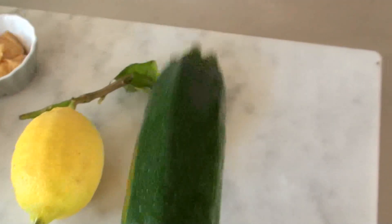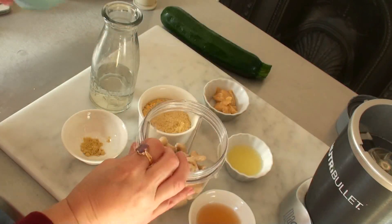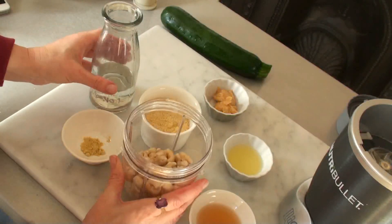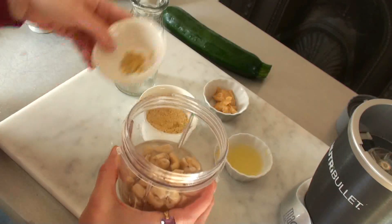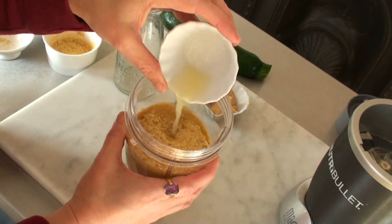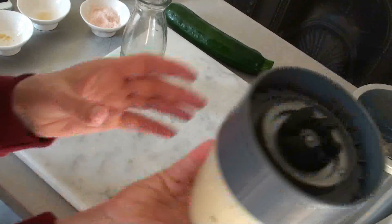We put everything in the high-speed blender — the soaked cashew nuts. Somebody asked can you not soak them? I don't recommend it, because it's that really soft feeling you want from cashews that you normally get from something made from dairy. But it is possible. Then the water, apple cider vinegar, mustard seeds, nutritional yeast — I sometimes just eat it straight from a cup, or have it on popcorn. Then lemon juice, miso paste, and a bit of salt. Blending time!